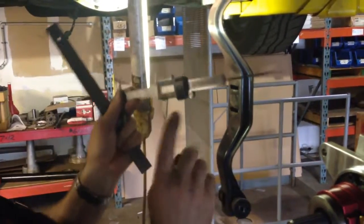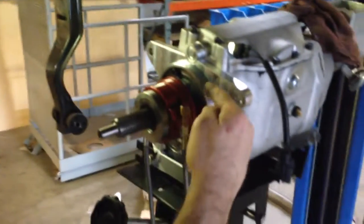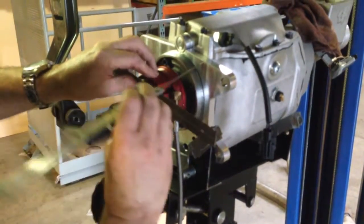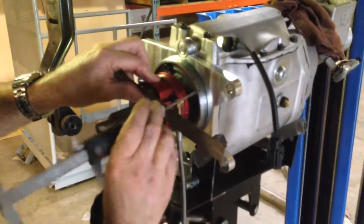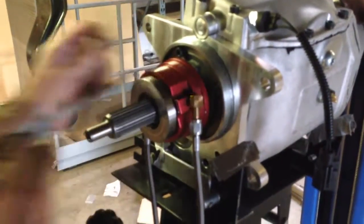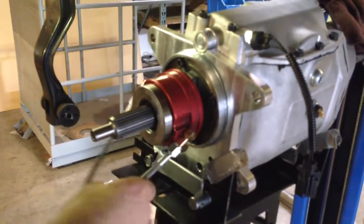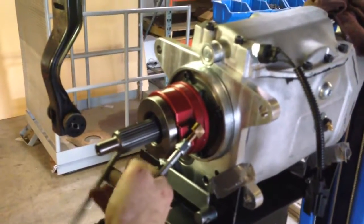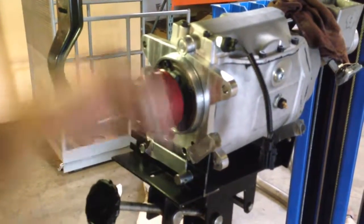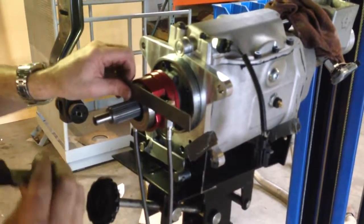I'm going to lock my thumb screw here. Now this is where I want to adjust this to the face of the transmission. I'm going to put the same straight edge against there and measure to see if we've got that. I'm not to the straight edge — I've got way too much clearance. So I'm going to take the bearing and adjust it. It's on a little jack screw, and I'm going to adjust this out. It's just like unthreading a nut on a bolt and it comes out.